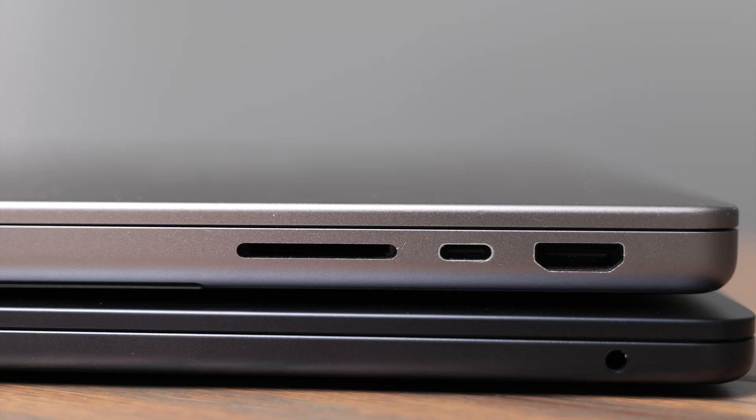There are really only a few things I have to say that are bad about the Air. The first is I do miss the SD card slot, and the HDMI port on the side of the computer is always really handy with the new MacBook Pros, as well as the extra Thunderbolt port. Those are quality-of-life features that you can work around with a dongle or adapter, but it's nice to have them built in for presentations or day-to-day office tasks — and when they're missing, you do start to miss them a little bit.